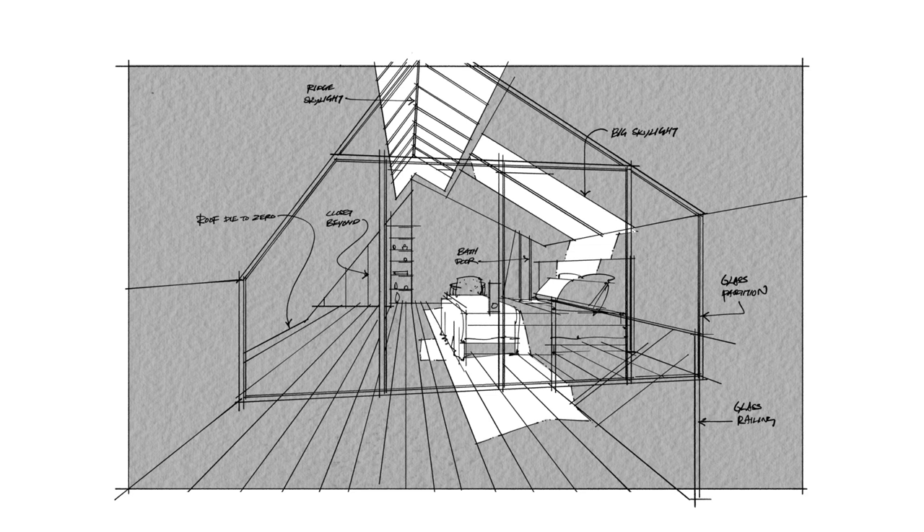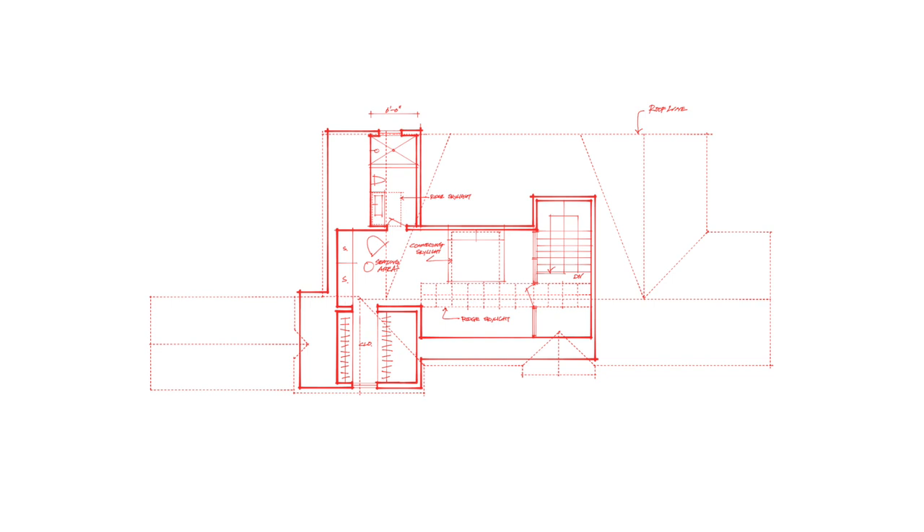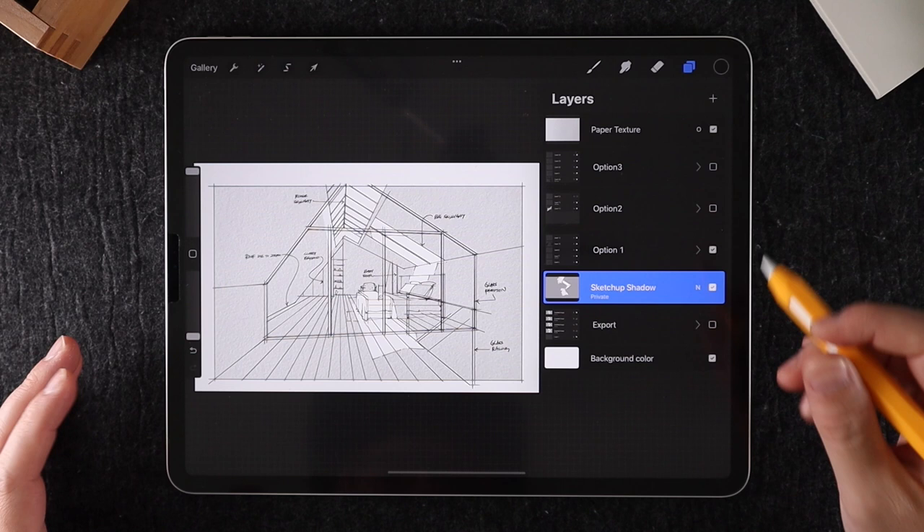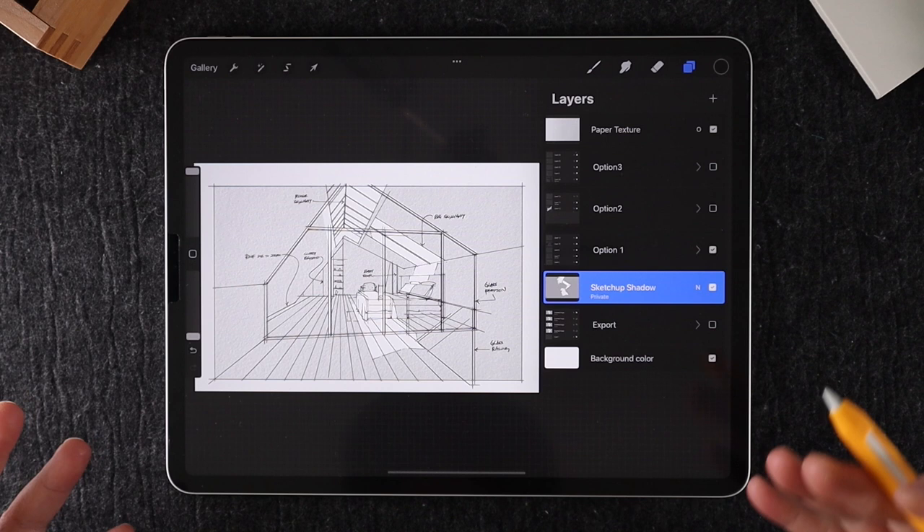The purpose of this visual is to show the client three different matching options that are slightly different from one another. As part of our presentation, we also have floor plans and inspirational images to accompany these visuals. In my layers palette, you can see there are three options. This first option is actually the one that has the least amount of build-out — the idea is to keep it as open as possible where you can see from one end to the next.